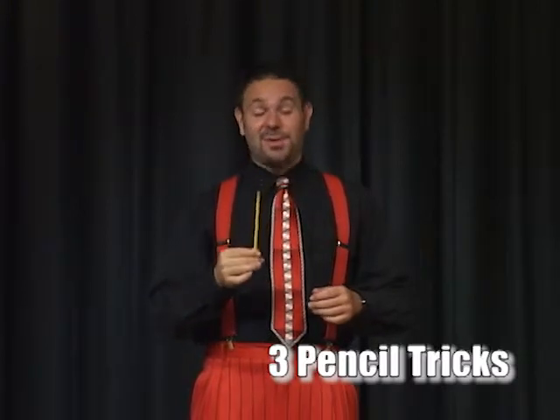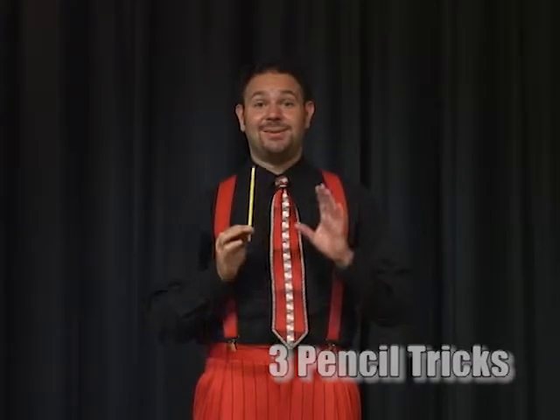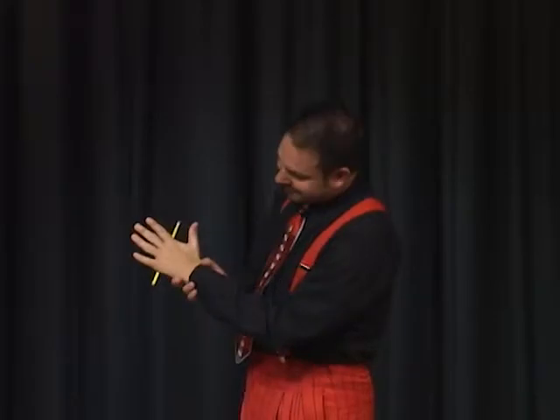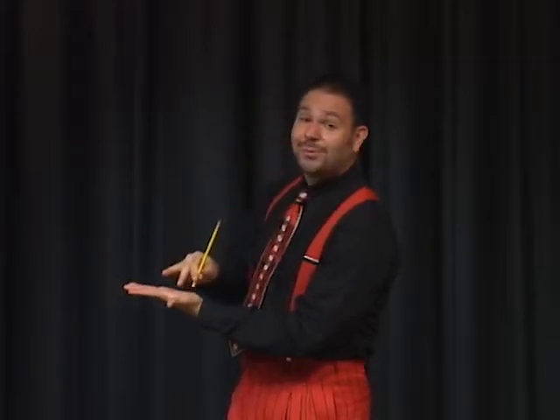Fun with pencils. The first one is disgusting — do not try this at home. The second one is the levitating pencil. And the third one is pencil through the hand, right through the center of my hand.